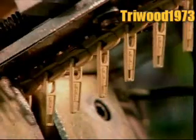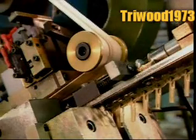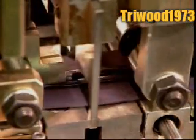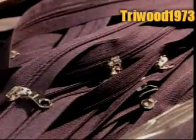The next machine installs the slider. In slow motion, we can see as it opens each gap and hooks a slider onto the track of teeth. The next machine inserts what's called the top stop, a thick piece of flat wire that stops the slider at the top of the track when you zip up all the way. The machine then slices the tape at each gap, separating the finished zippers.